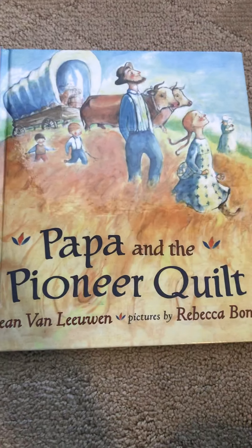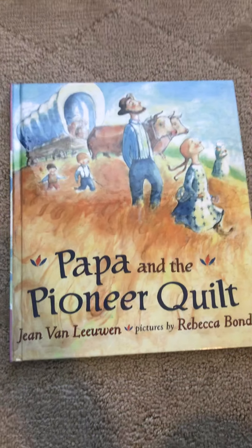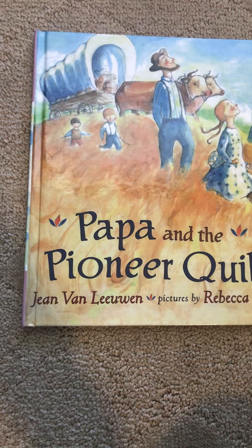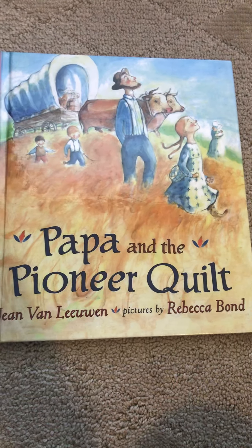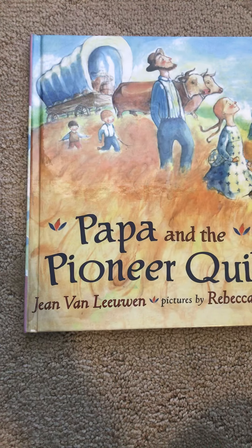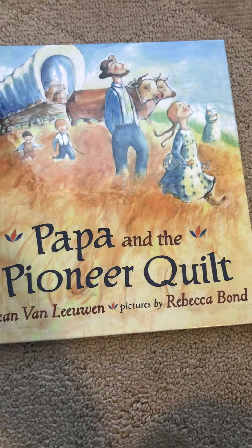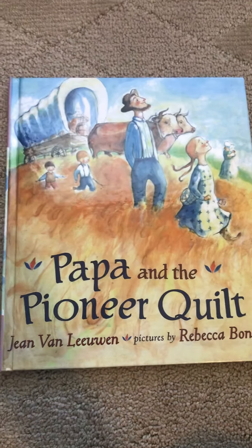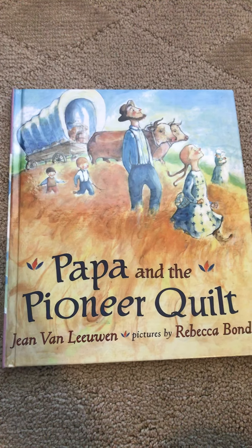This week we are going to read 'Papa in the Pioneer Quilt.' It is by John Van Luen and pictures by Rebecca Bond. I'm assuming John Van is a boy and Rebecca is a girl, so the girl drew the pictures and the boy John Van wrote the words in the book.